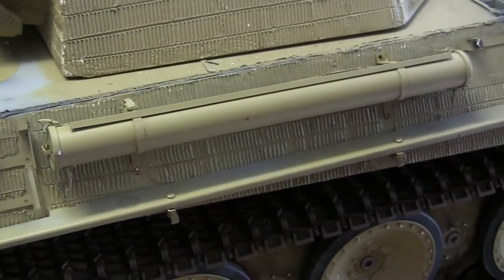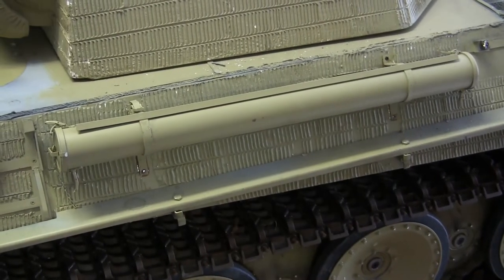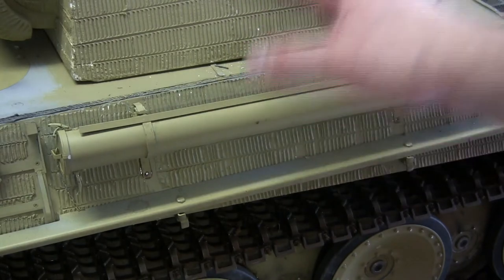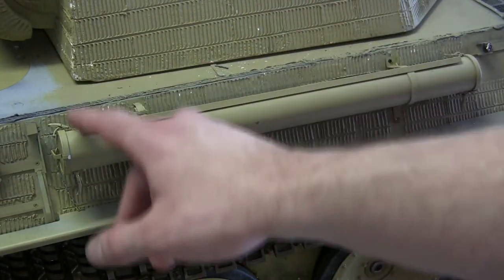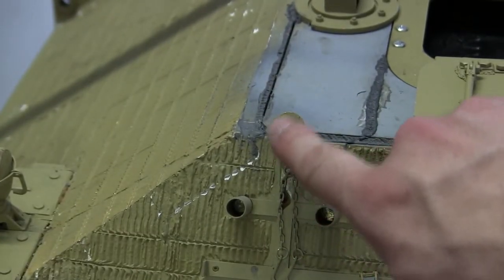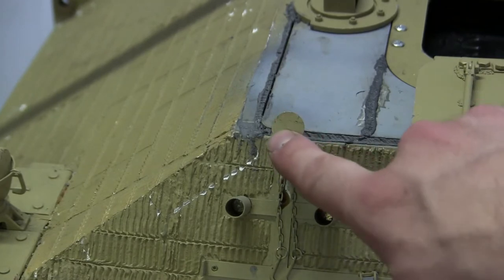All of the tool posts that were removed or which fell off during the build were remounted nice and securely via fasteners and epoxy. This would include the tube here for the gun cleaning rods as well as the tow cable mount which is over here.